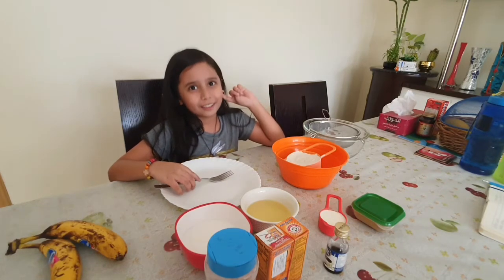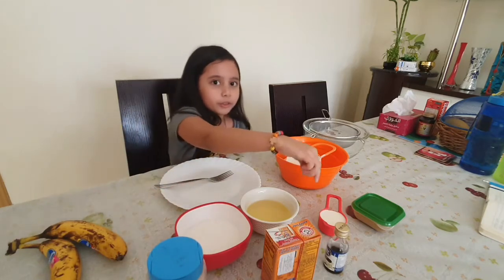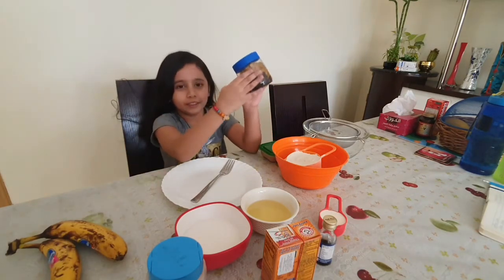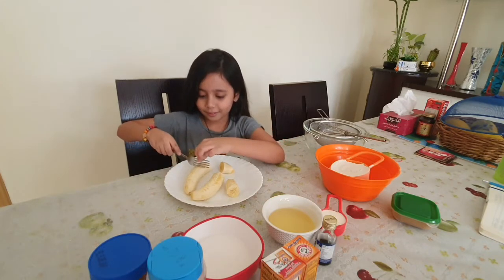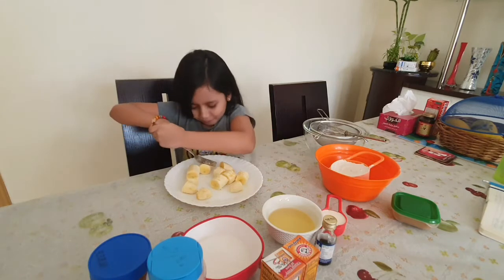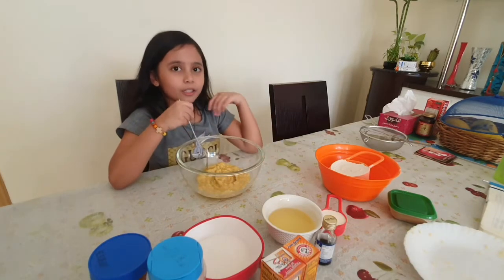Remember, it's multigrain atta. And we need oil, sugar, baking soda, and pink salt. We need milk and some vanilla flavor, and cinnamon powder and raisins. And this is banana — but first we need to cut it little by little because I'm small, so let's cut the bananas.